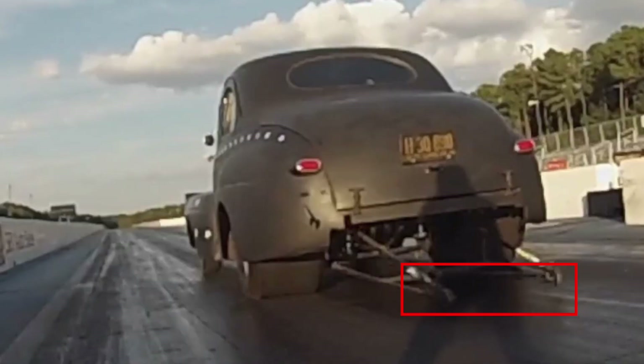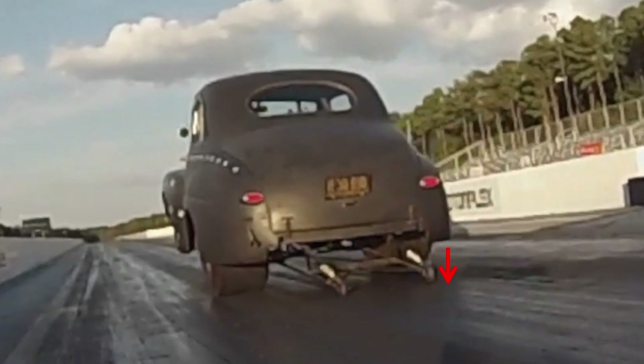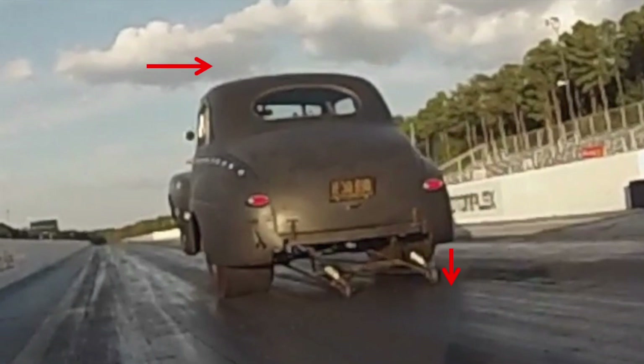My willy bars are level left to right, and on the launch it's holding the car straight down the track. Now what if I were to lower the right rear willy bar? Had I lowered the right rear passenger-side willy bar, that would have made my car go to the right. Let's talk about why that is.